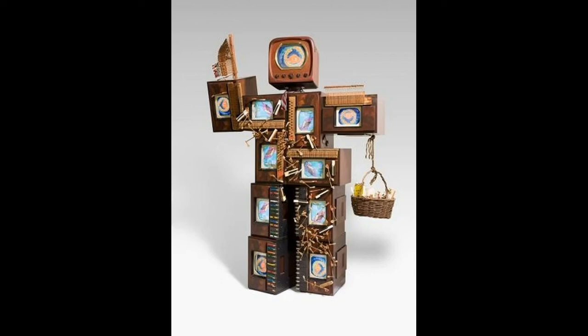cell phones — the ones you use today — are really a very new invention. The first iPhone came out in 2007, only 13 years ago. Before that, people used landline phones. Have you ever seen one of those? Do they seem like really old technology to you?